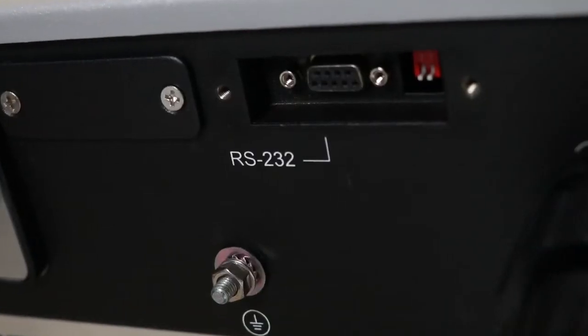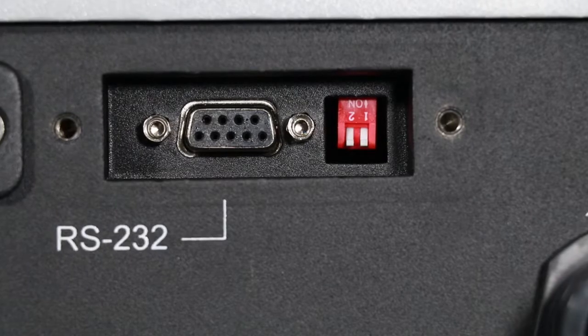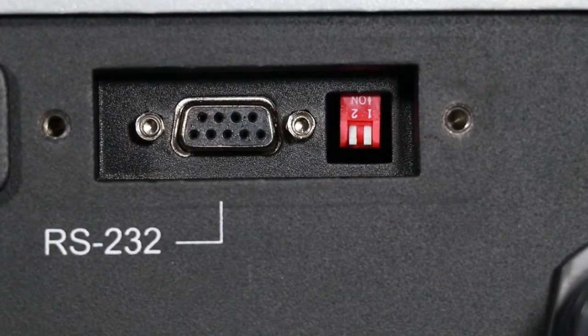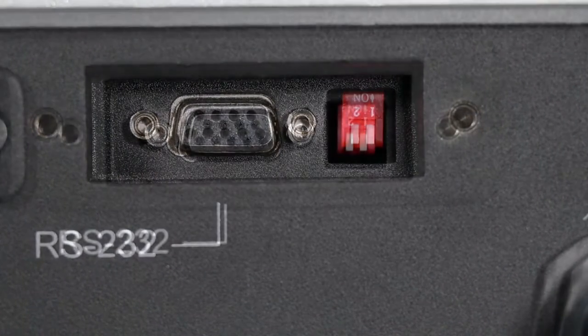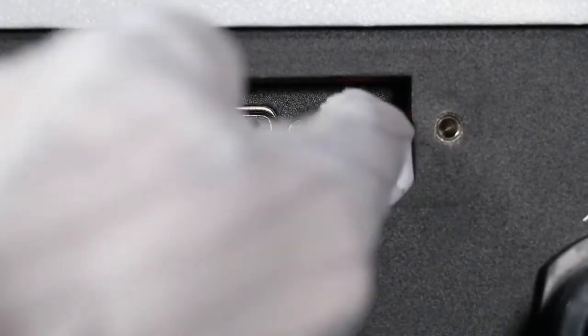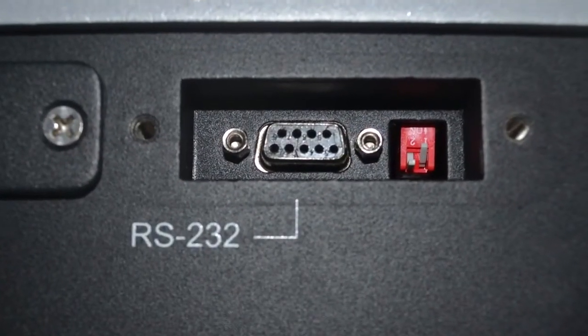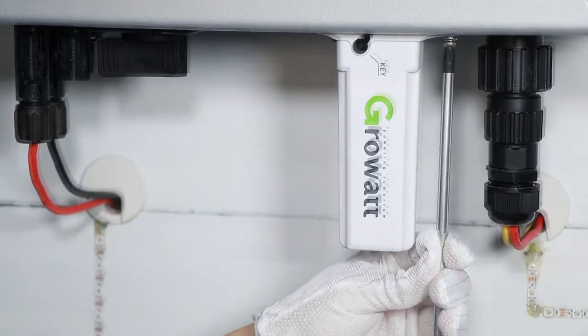On the inverter bottom, there is an RS-232 socket. When RS-232 is in serial port communicating mode, DIP switch 1 must be set to OFF. This is used to power on external devices, for example an external Wi-Fi module or RF module.